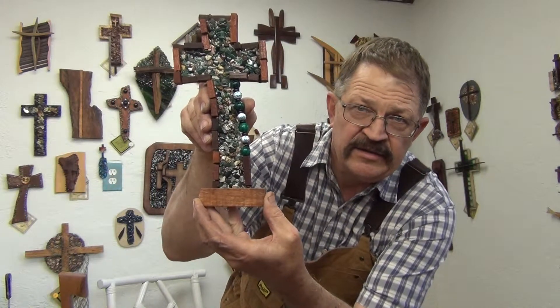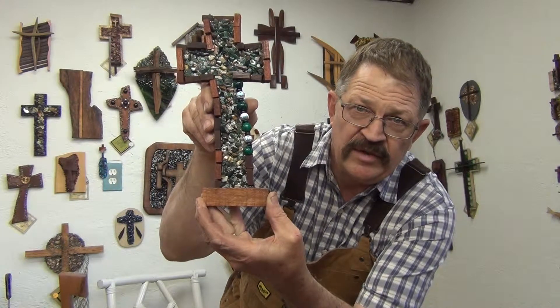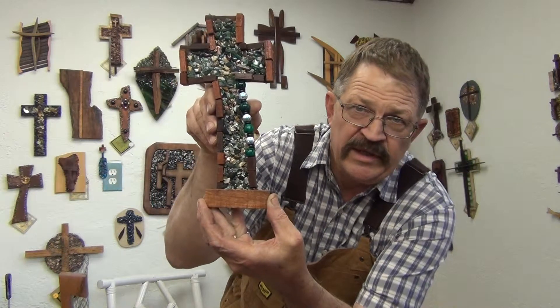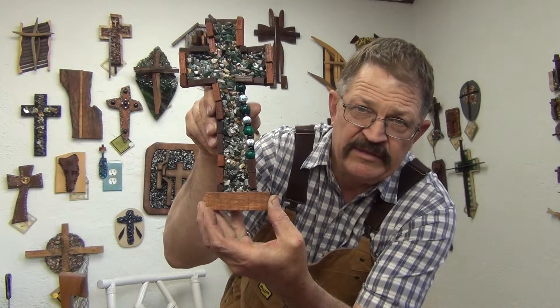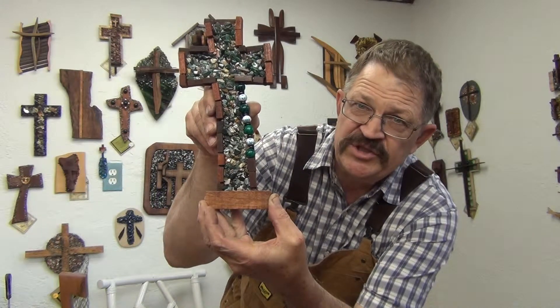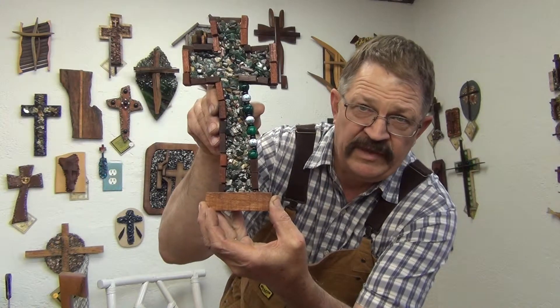And we can laser anything you'd want on there — maybe your husband's name, your wife's name, a child's name, or anything you'd want to put on there. We can laser engrave it. Maybe something like 'Crystal loves Jesus' if it was your daughter, or anything like that.